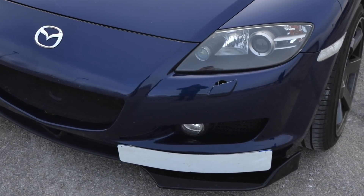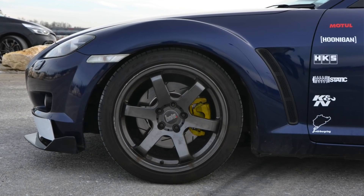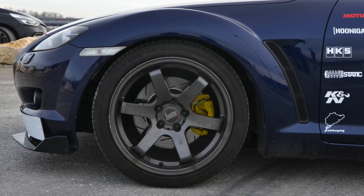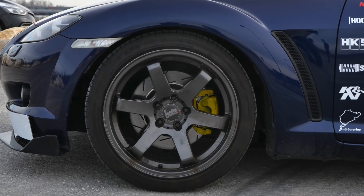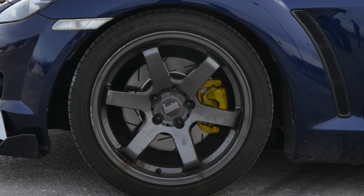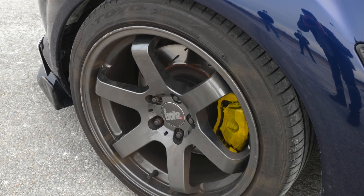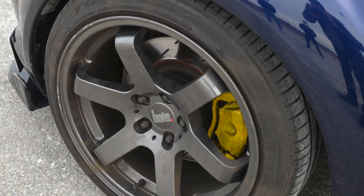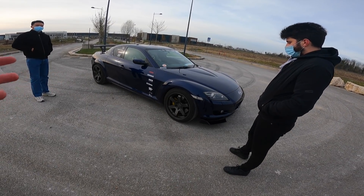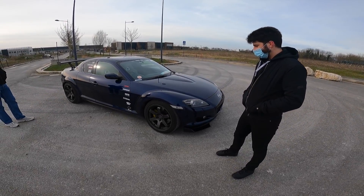Les étriers et les disques rainurés ont été faits avant que je l'achète. Sur cette RX-8, c'est du monopiston sur les quatre roues, après ils font vraiment bien le taf. Il n'y a rien de plus violent en termes de mordant mais en endurance aucun souci. On est en 18 pouces. Les particularités de cette RX-8 : déjà c'est une propulsion, forcément, puisque c'est apte à faire du drift.